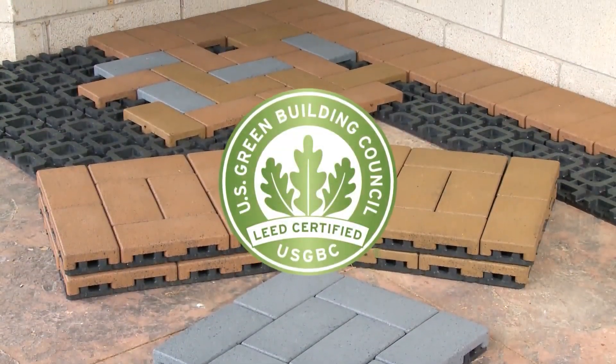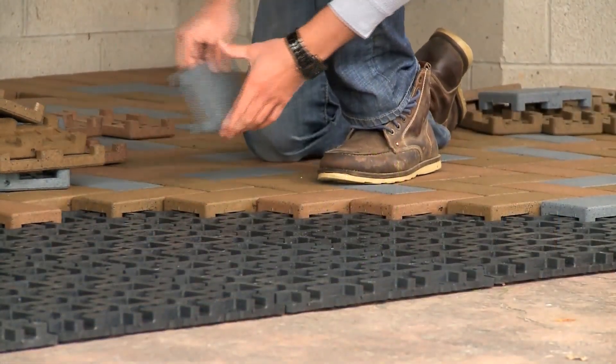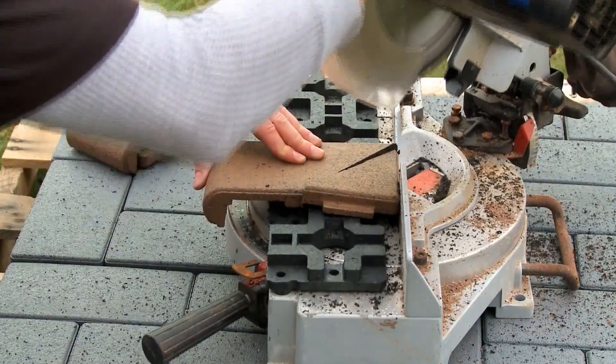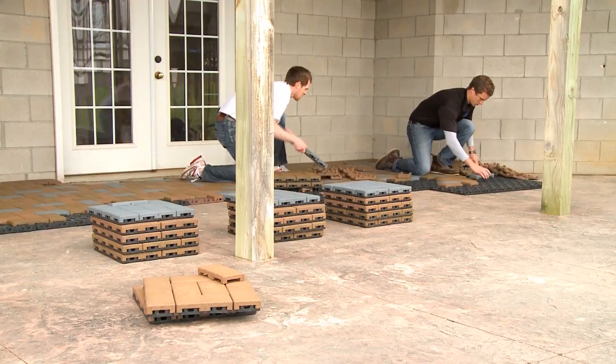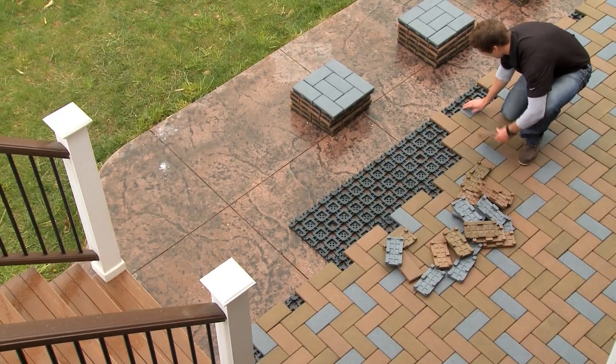Aspire pavers contribute more towards LEED certification than any other paver on the market. Made from lightweight, durable materials that cut and handle like traditional decking materials, Aspire pavers are the easiest and fastest way to install beautiful, long-lasting pavers. They are simply a better paver.